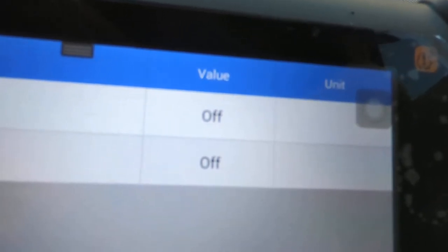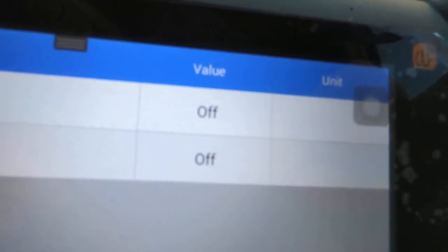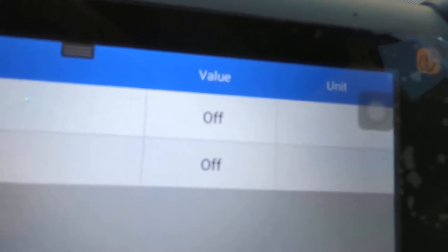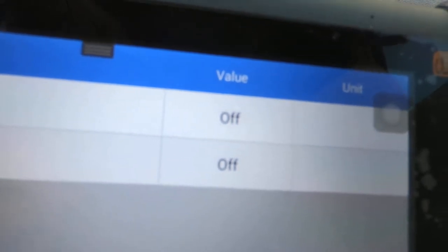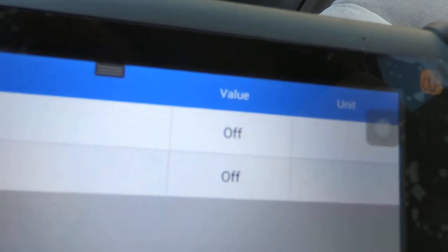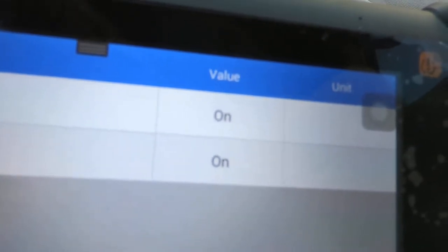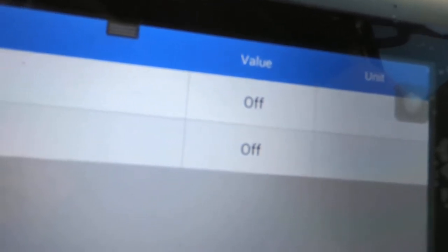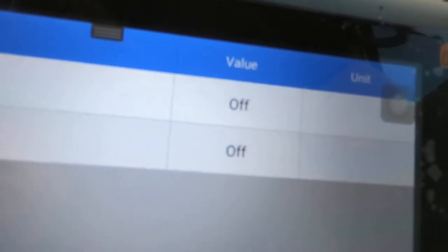Both of those are supposed to go on and off at the same time. Even though they both say off, there's actually a set of contacts that's open right now and a set that's closed. I believe the stop lamp switch — the set of contacts that brings the brake lights on — that set is actually open right now. When you push the brake pedal it closes, makes the circuit complete, brings the brake lights on. The ST1 I believe is actually closed right now. Even though it says off, the contacts are closed. When you push the brake pedal and you see it go from off to on for ST1, those contacts are actually opening.